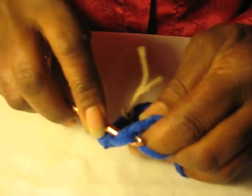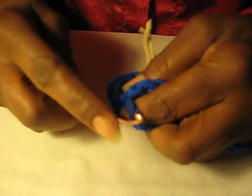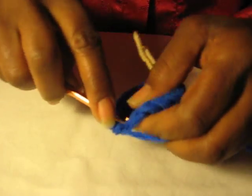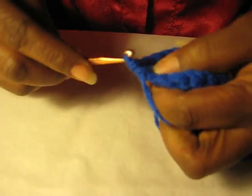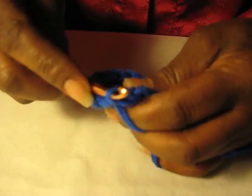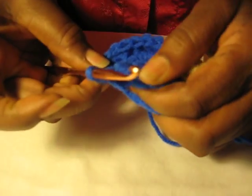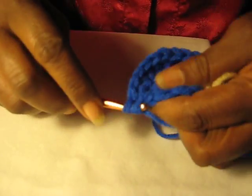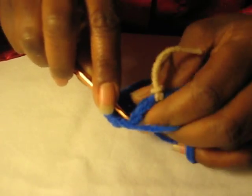And the next one, one. And the next one, another single one. And the next one we're going to do two. And then one. And then another single one in the next one. And that following, two.